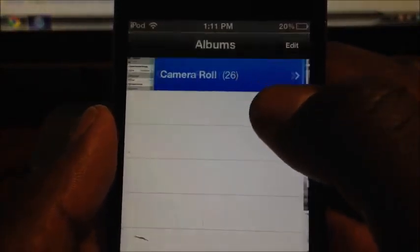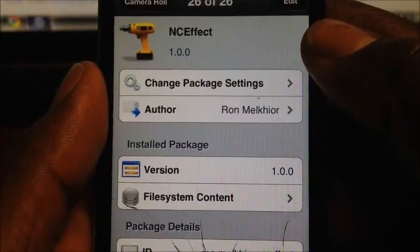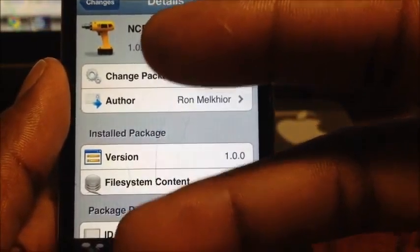It's called Dot Colorize, it's free in Cydia. It's your boy Prince ATP 101 — peace, thanks for watching.